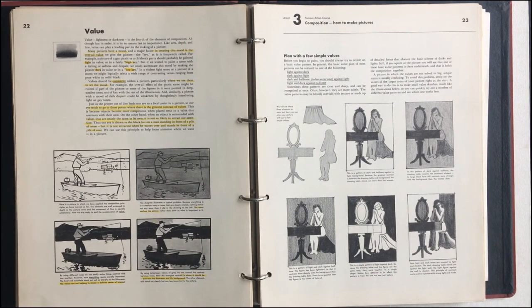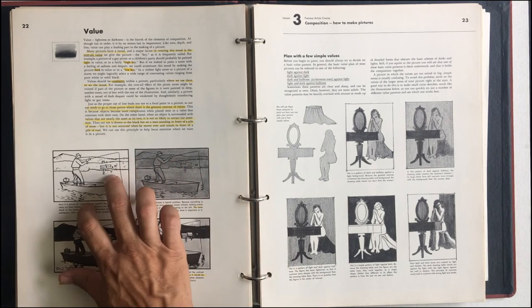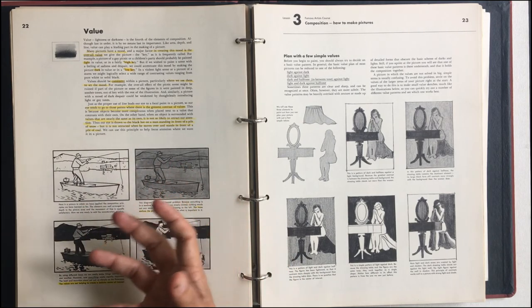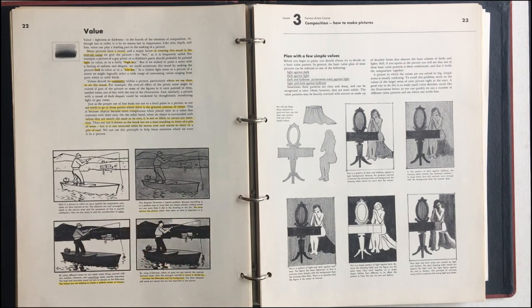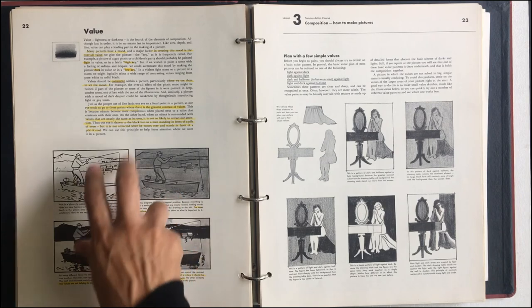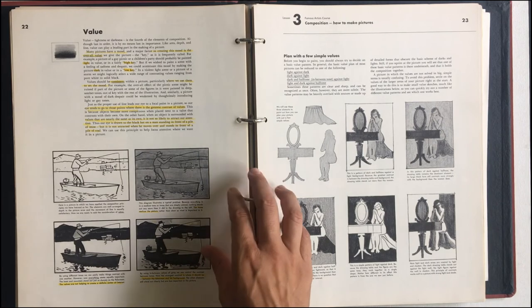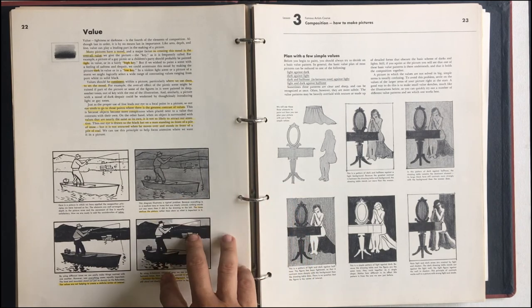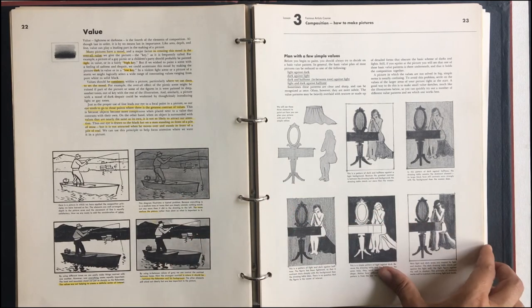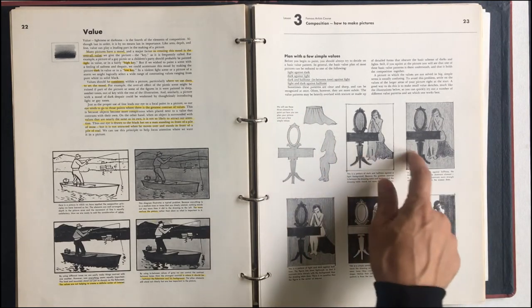The last element is value, when we talk about composition. Value is the darkness — basically creating mood and composing things. All white, dark, mediums — this kind of tells us how it helps with the time of day. Definitely value helps with emotion. So here's your elements — now let's play with value. What can they do for us?